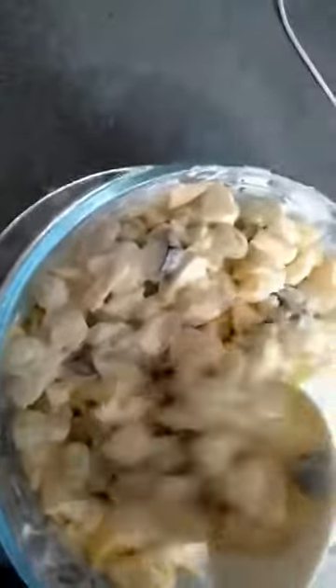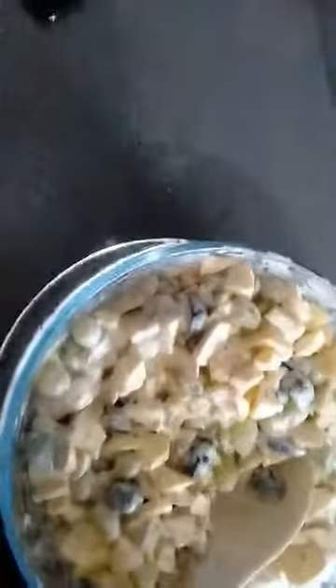First, you cut fruit — mango, grapes, and other.